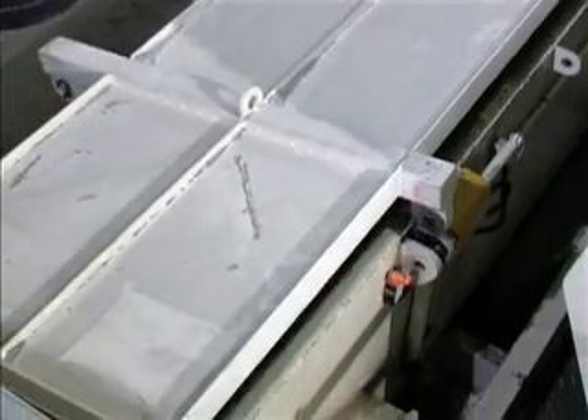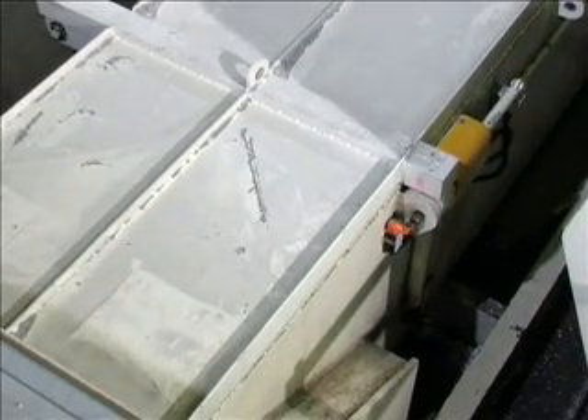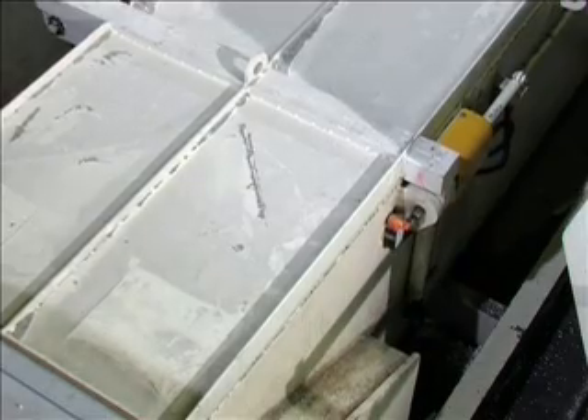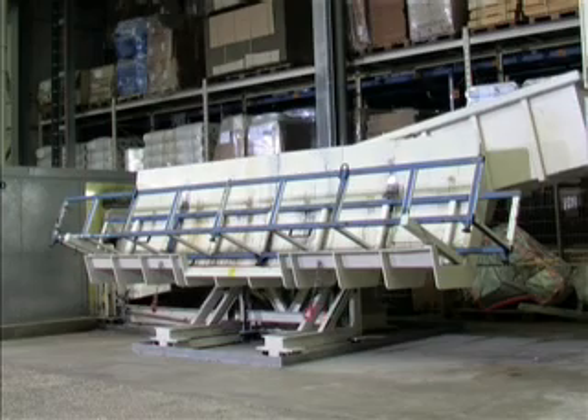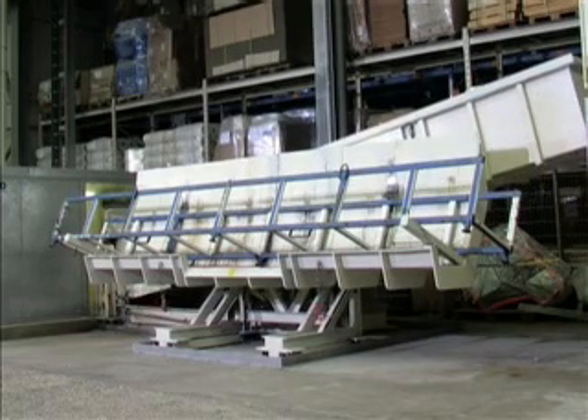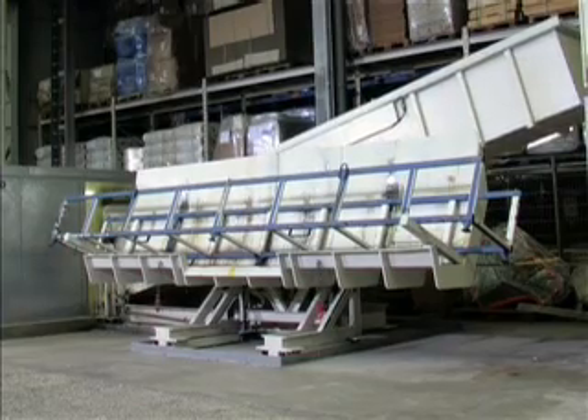The feeding hopper is closed and the automatic mode of the system is started. Now the feed hopper tilts upwards and opens the access to the grinding chamber.